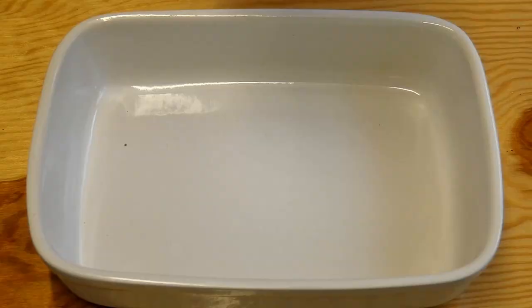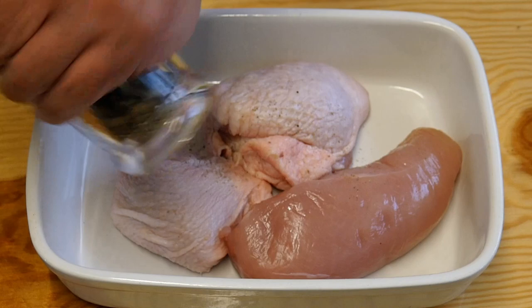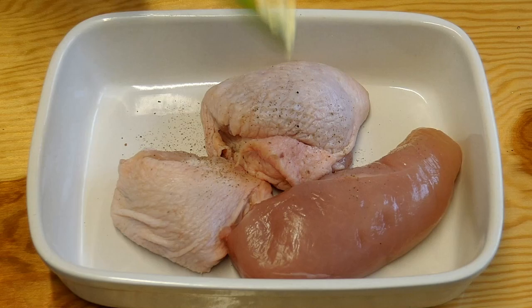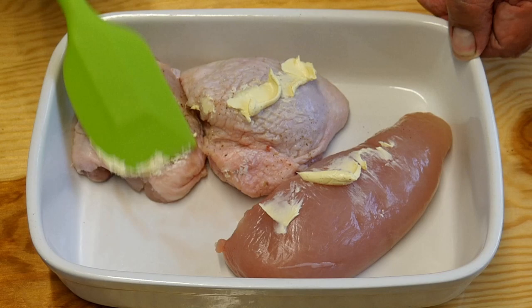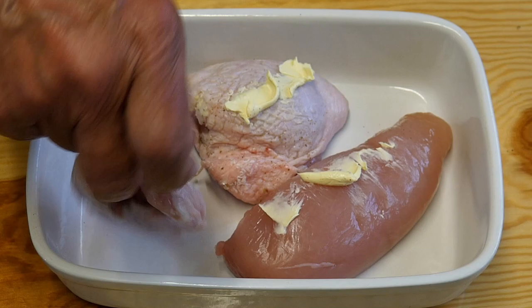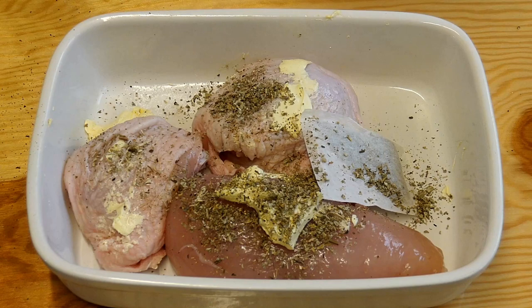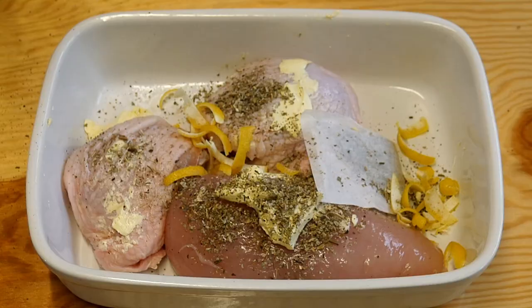Now let's get right to it. We're going to put our chicken in this roasting dish. On with our seasoning — some lovely freshly cracked black pepper, and of course some sea salt. Some butter on the top; don't be shy, put plenty of butter on. And of course we're going to flip this over and do the same on the other side. That's not a tea bag — that's our bouquet garni. Then we go in with our sage, followed by the rind of the lemons.